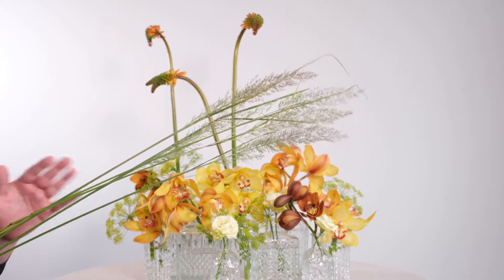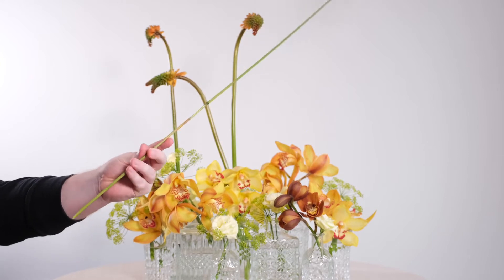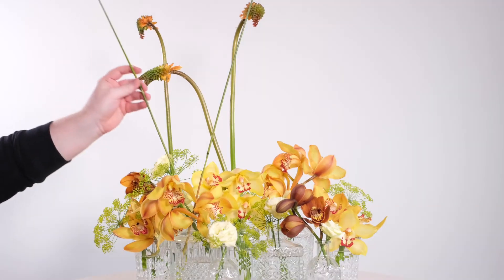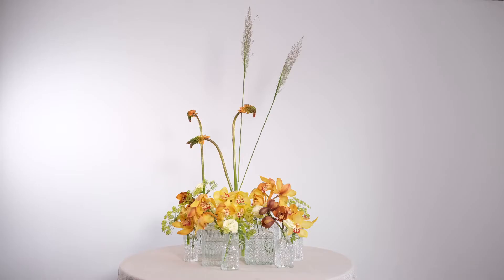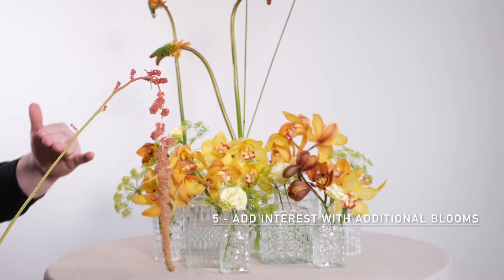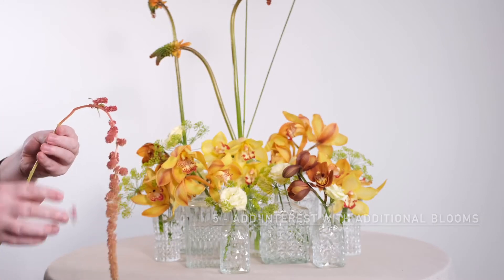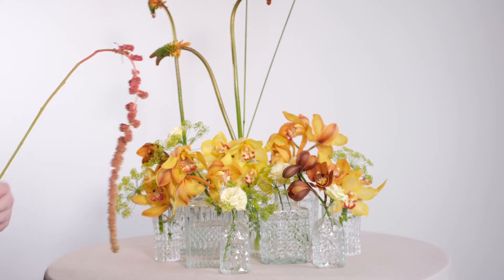We're going to add to this feeling by using these locally grown, very gorgeous autumnal grasses — taking all of the lower foliage off, trimming them at an angle, and placing only a handful of stems through. We have a visual weight at the base of this design, and what we're doing now is elevating and bringing the eye up, really creating quite an unusual centrepiece. Moving on now to using some gorgeous Coral Fountain Amaranthus — I'm going to take off every leaf and any little side shoots so we have some gorgeous, clean, clear stems to work with.